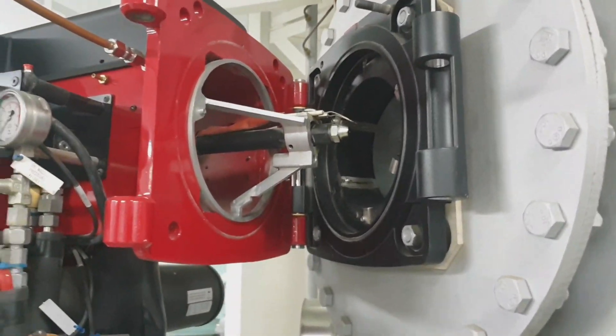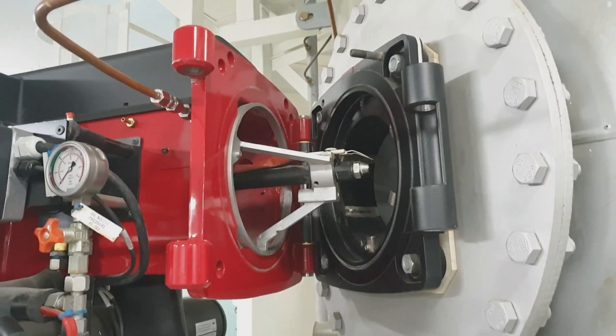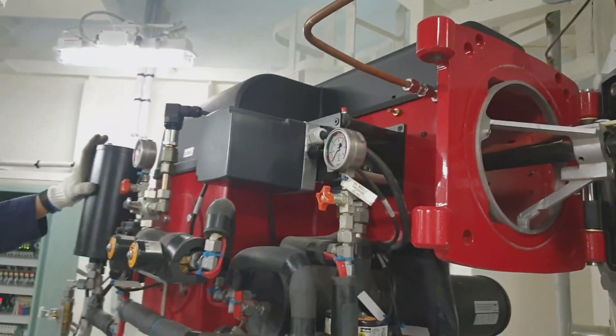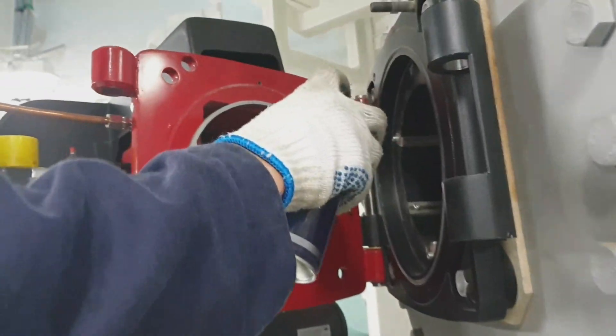As you can see, the burner assembly has been swung out and we can now see the main burner. The inside part is the swirler. As you can see, there is only mild carbon accumulation from the electrode and the nozzle tip — the atomizer itself.